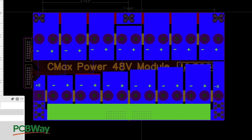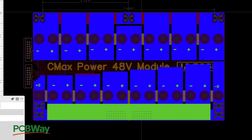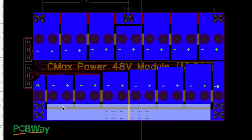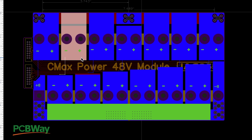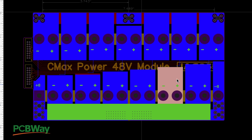You can toggle between layers — the red one is the top layer and the blue is the bottom. I added a silk layer with plus and minus markings on the bottom because when assembling, you load cells from the bottom and it's very easy to put them in backwards. Having those polarity markings makes it much easier and means you won't be second-guessing yourself.